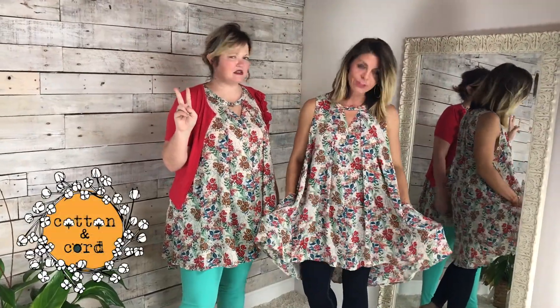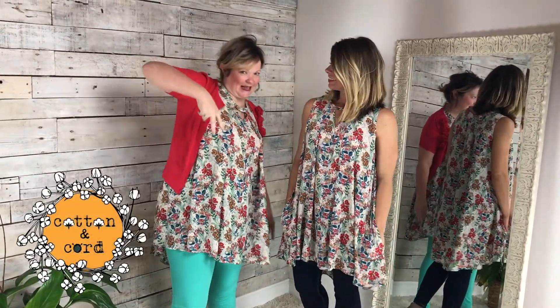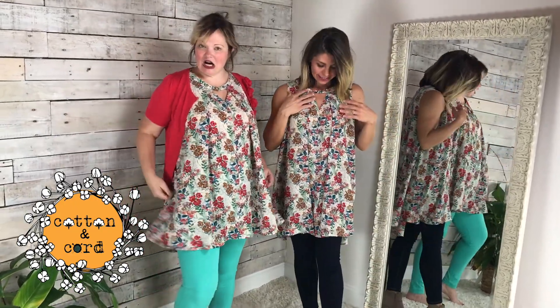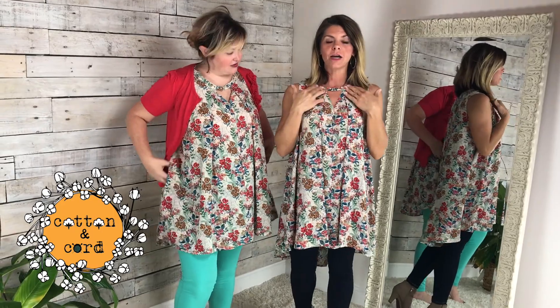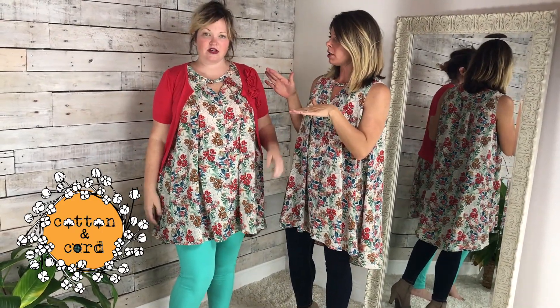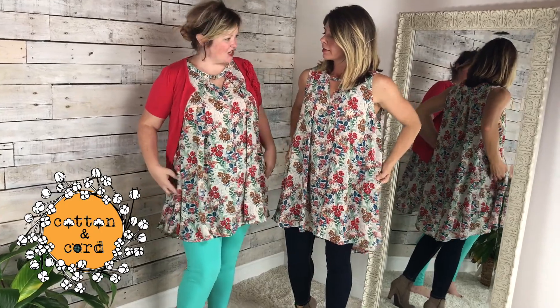Hey friends, this is our A-Town tunic. Peace out A-Town down. I'm wearing the size small, I'm wearing the size large. It's got this cute little keyhole, and Spring's got it dressed up, definitely for fall. And a little bit more in my style.